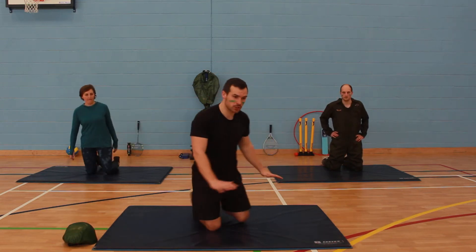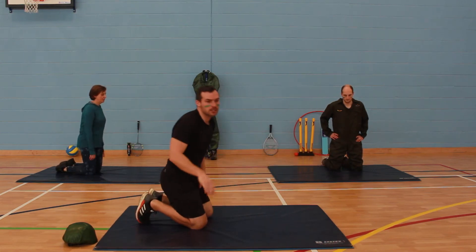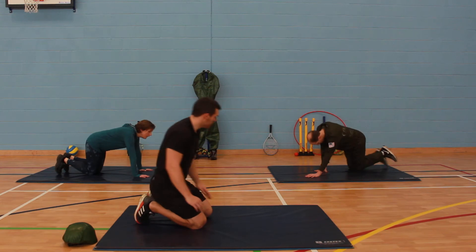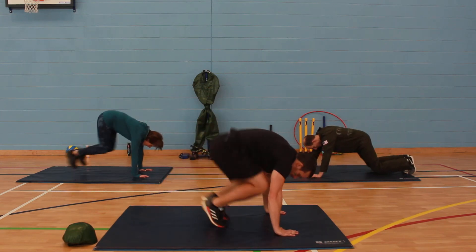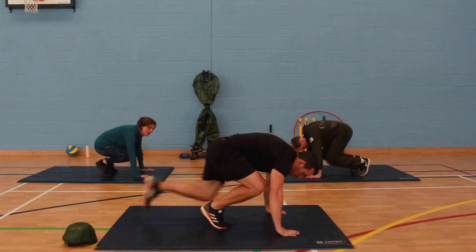So it's in a mountain climber position. From here we're going to dive in and back out — keep it nice and low. Are you ready? So from here: in, back out, in, back out. If you find that hard, just go one at a time.